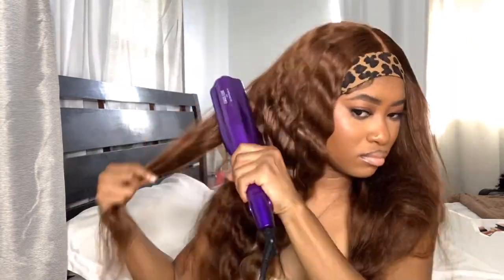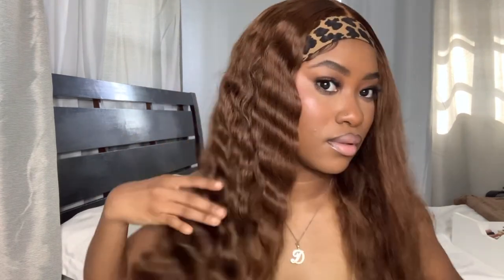They also have sales on the Alipop website, so make sure you go check them out because this hair is beautiful — but don't let me convince you yet. One side done, looking real cute. Now let's do the next side.